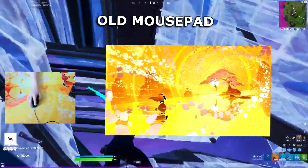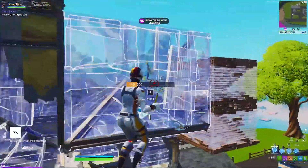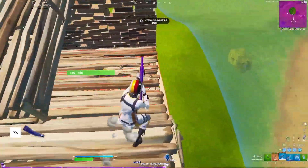Hey guys, CodeLive here. Noarelly just updated his mousepad, and in this video I'm going to be explaining and showing you all what it is, how to get it, and also showing you what he looks like on this new pad. Spoiler alert: it turned him into an absolute beast.